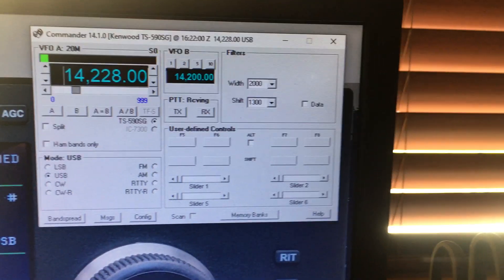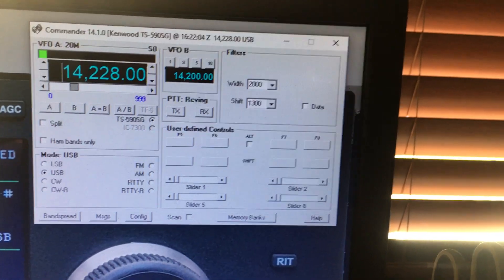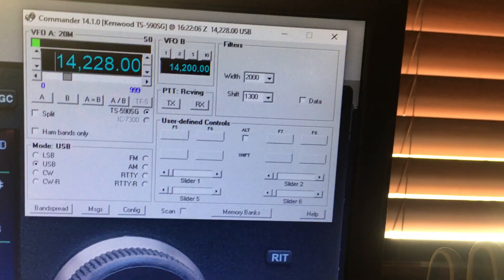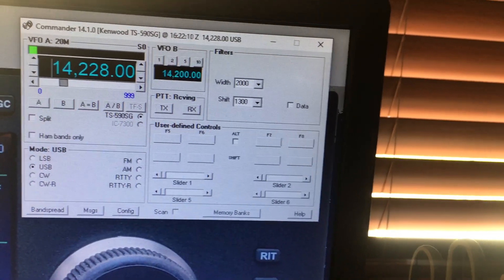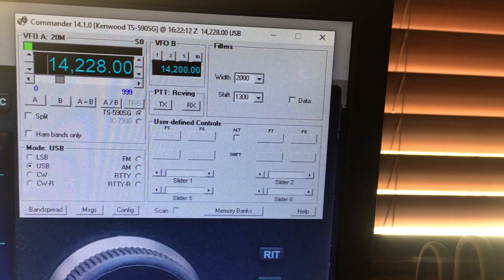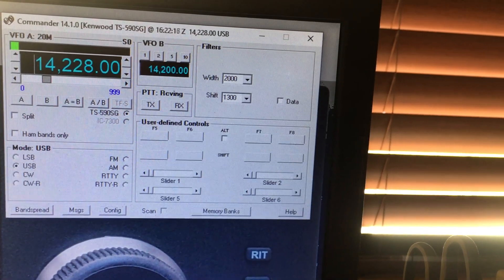Hi, this is K7TXO. What you're about to see is a combination of DXLab's Commander program used in multi-rig configuration for the CAT control between two radios: an ICOM IC7300 as a secondary with a Kenwood TS590SG as the primary.